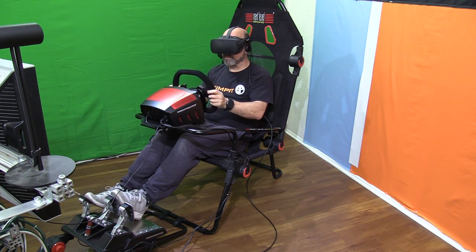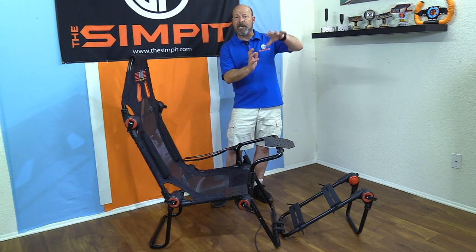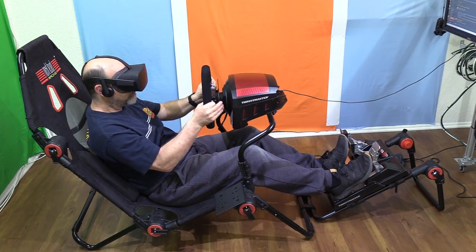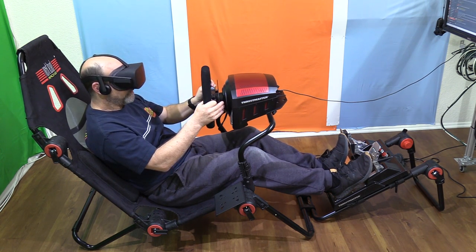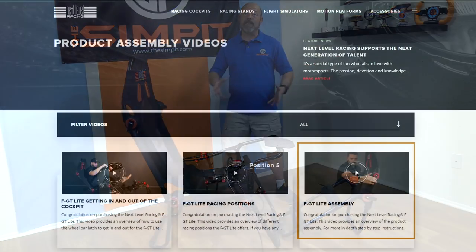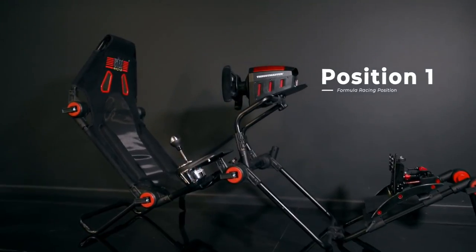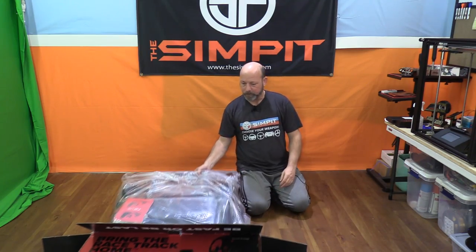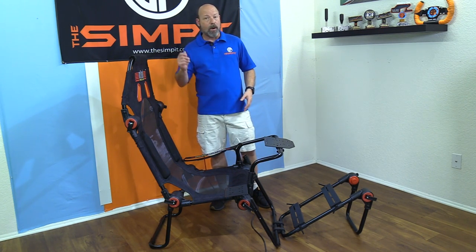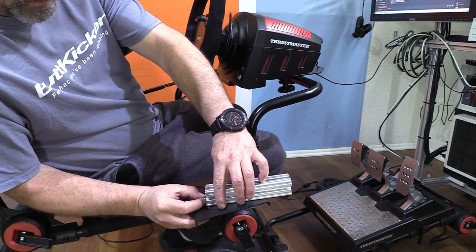The top is padded so you won't smack your head getting in and out. Switching from GT to formula can be done in minutes — I found the wheel position was still relatively where it needed to be with just a slight change in angle, and the shifter mount moves with the seat bottom so it always stays parallel. For assembly, the best thing to do is go to their website — it comes mostly built out of the box. You throw a bar on, the shifter mount, the wheel deck, and you're up and running. It comes with all the hardware to mount your common gear.